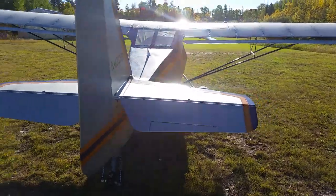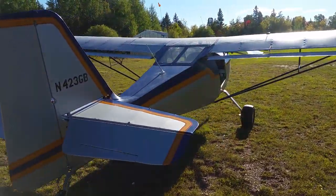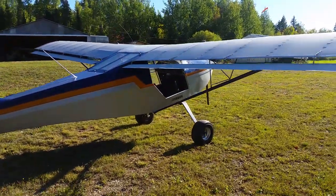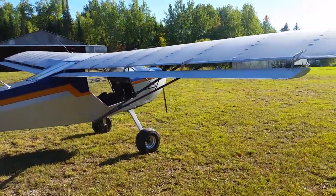I hope this isn't too bouncy, but it's a cheap little phone camera, so you get what I got.